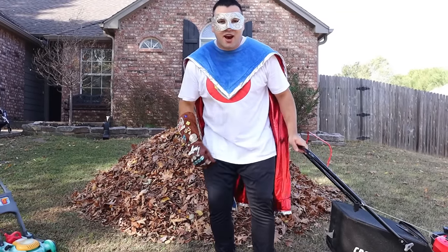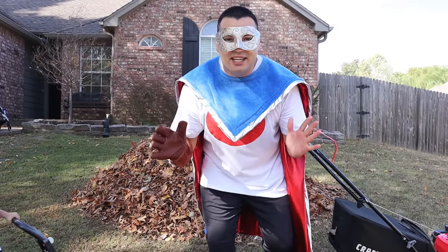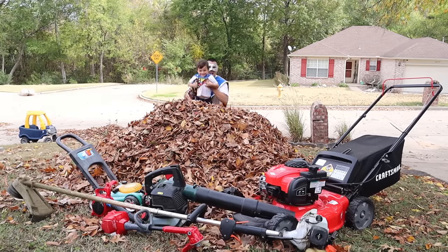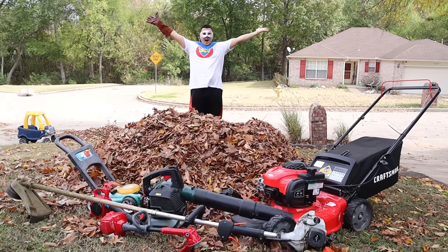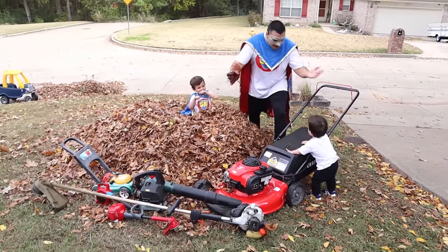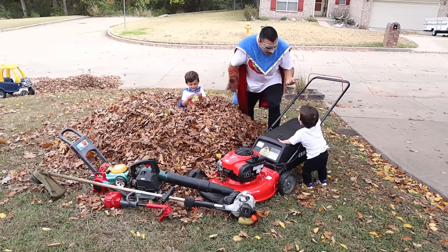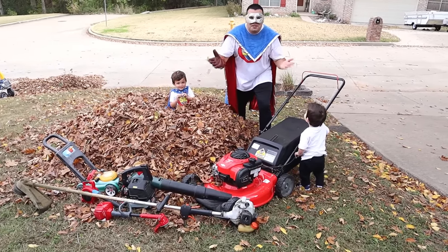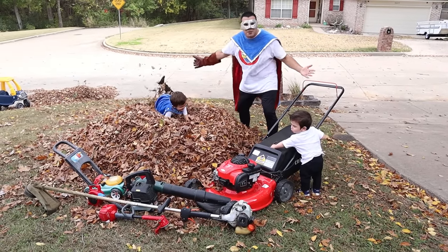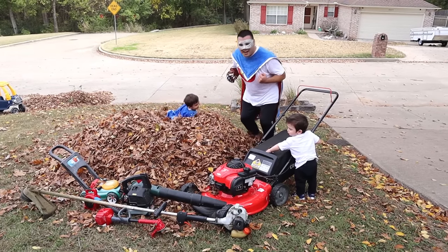That's a lot of work! Supers, I have an idea! Do you want to go jump in the leaf pile? Super Crew Mowing! Hey, Super Kid! Hello! Do you like the mower? Yes! He loves the mower! And we love this big pile of leaves! Right, Super Kid? Jump in it!